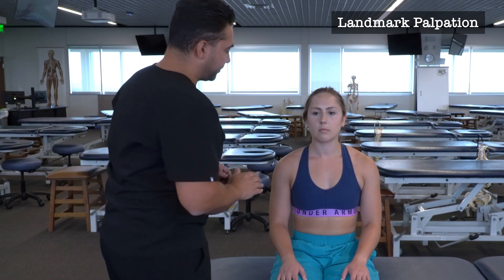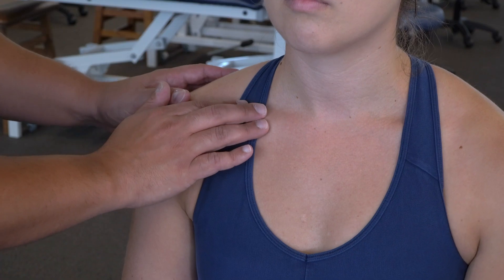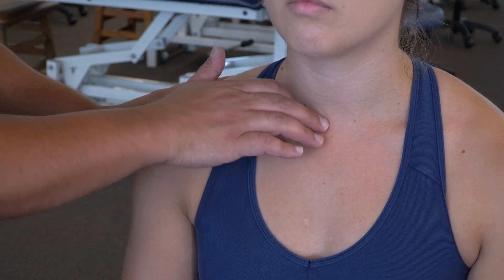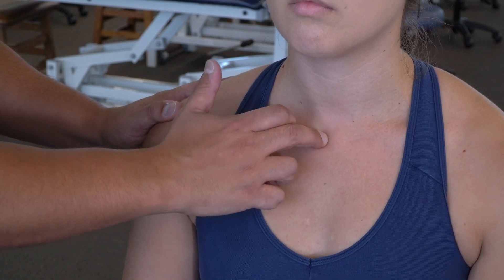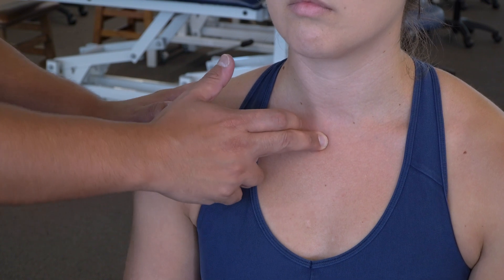Finding my landmarks, I'm going to first start with the sternoclavicular joint. I'm going to find the clavicle and move medial until I fall off the clavicle into the jugular notch, and just lateral to that jugular notch where the sternum meets the clavicle, that's where I'm going to find my sternoclavicular joint, and I can find that little indentation in that space.